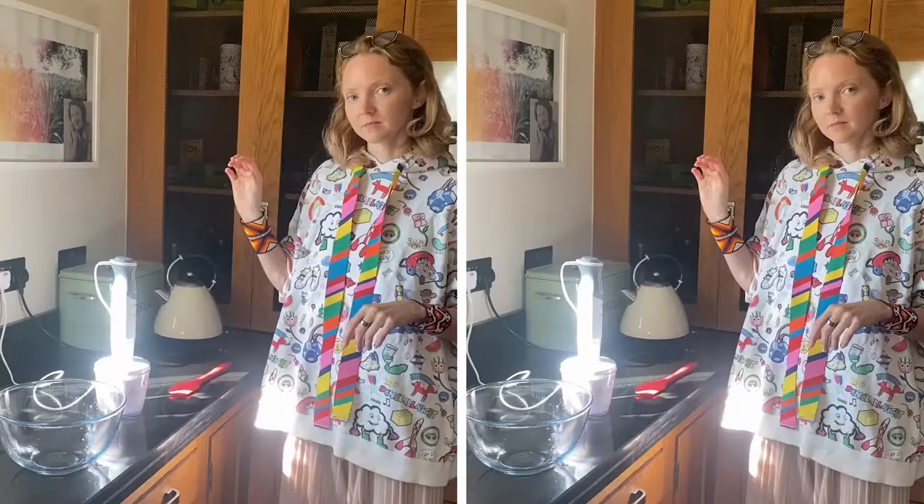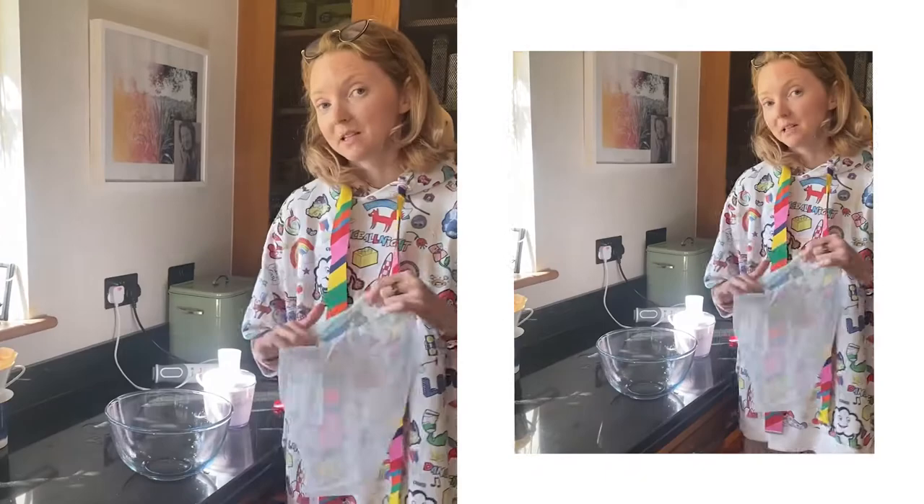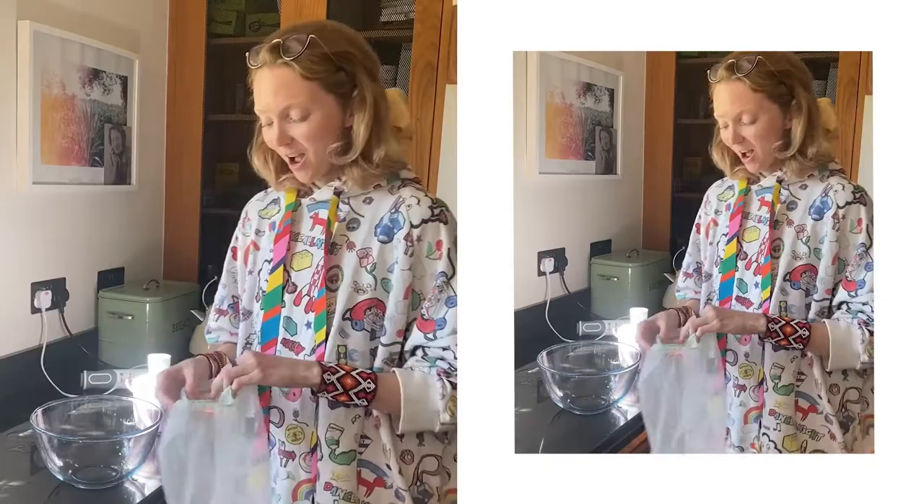So when your nuts and your water are blended, what you need — and this is the only thing you may not already have if you don't make nut milk — is a nut milk bag. It looks a little bit like a stocking. I've not tried it with stockings, maybe that would work. You can buy nut milk bags online very easily and very cheaply.